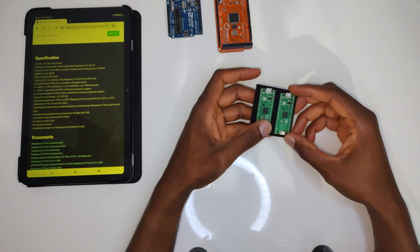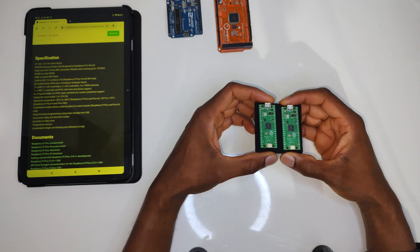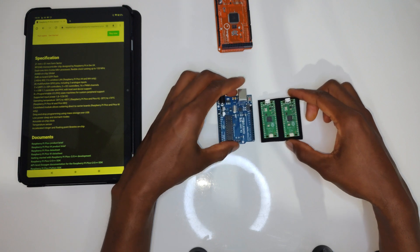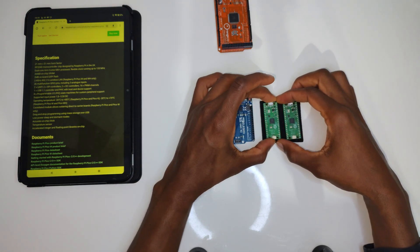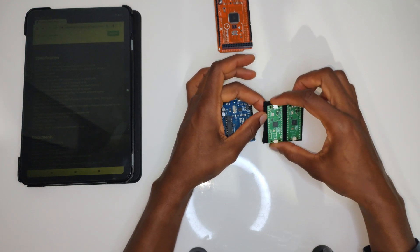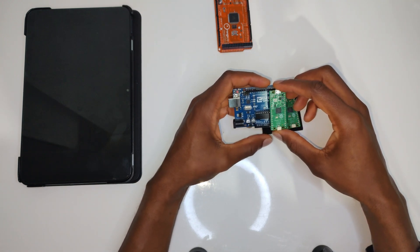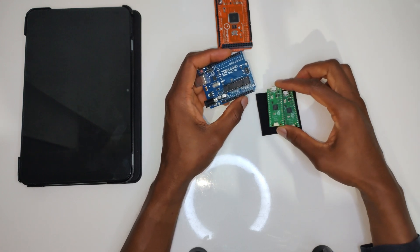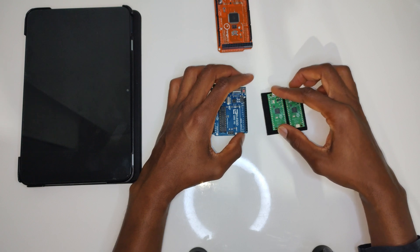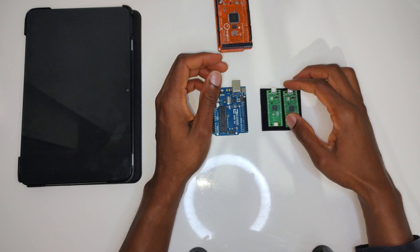The Raspberry Pi Pico is a microcontroller, not a microcomputer like the traditional Raspberry Pi. This device can do more or less the same types of things as the Arduino, and the size difference is massive. This device costs about four or five pounds in the UK right now. And they also have a new device which came out a few weeks ago: the Raspberry Pi Pico WH.